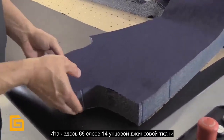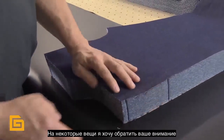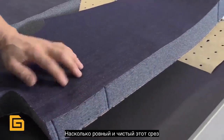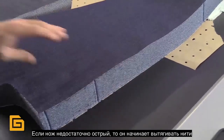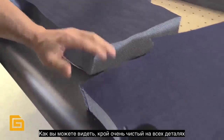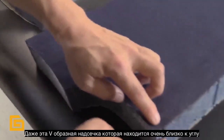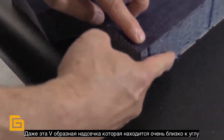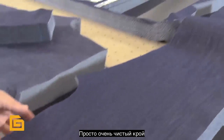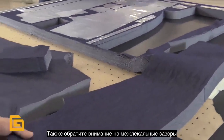Here's our 66 ply, 14 ounce denim. Some things I want to point out: just how straight and how clean this cut is. Unless you have a very sharp knife, you start pulling threads — but all of these are very clean cuts through the entire operation. Look how nicely our V-notches are lined up, even at this V-notch at the very corner of the piece. We've got a nice square corner with the notch in place.